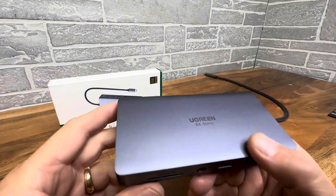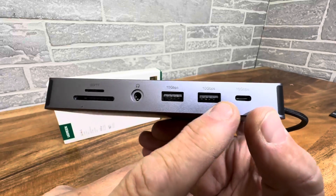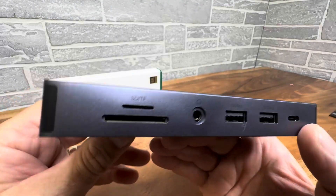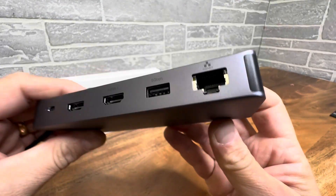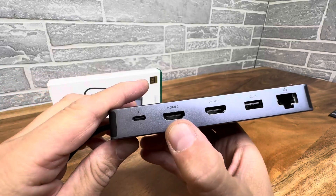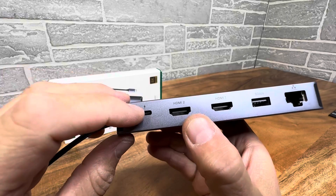So 11 functions that you can see here. You have your USB-C, you have a couple USBs, headphones, you have some memory card slots, micro SD slots. On the other side, you have an Ethernet, USB, two HDMIs right there.